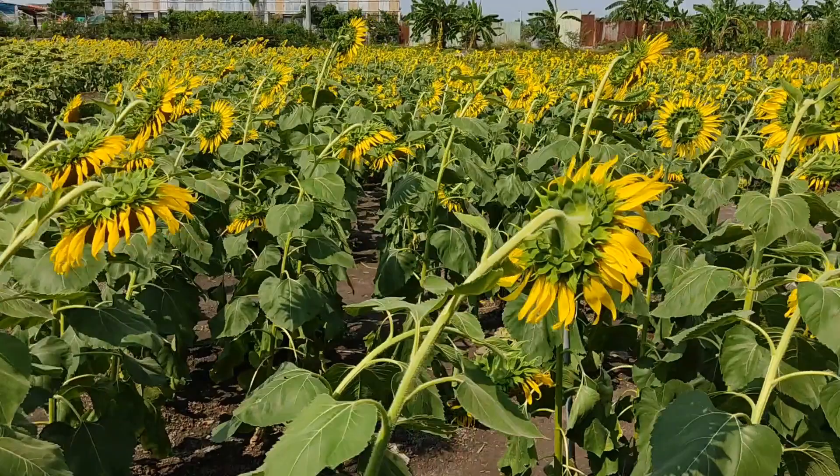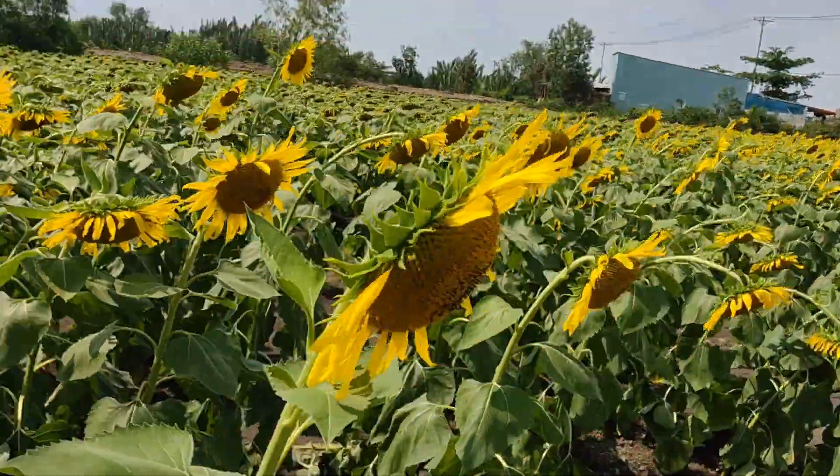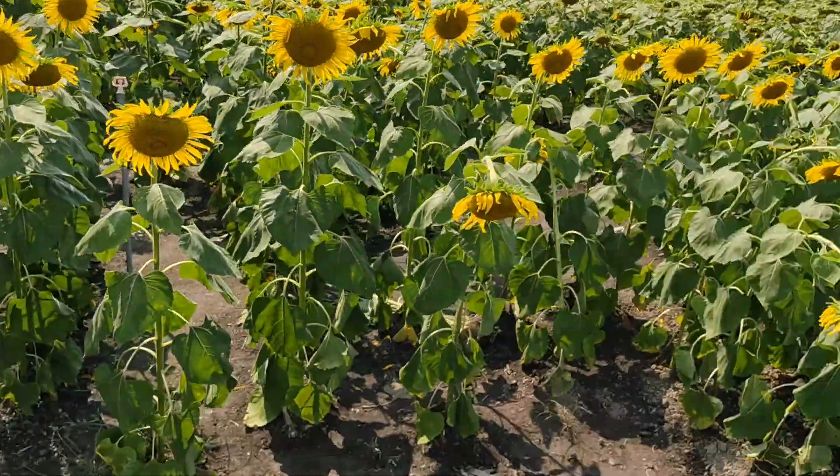We basically went to a sunflower garden in District 9. It was a pretty sunny day. We planned this photo shoot for about a week and we just decided to go for that lively and energetic concept.